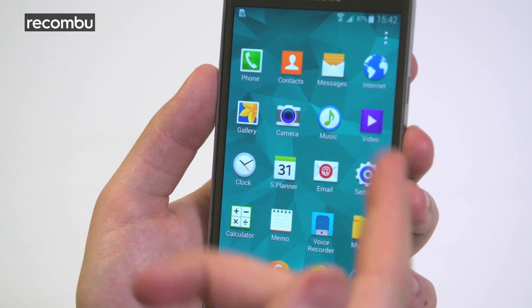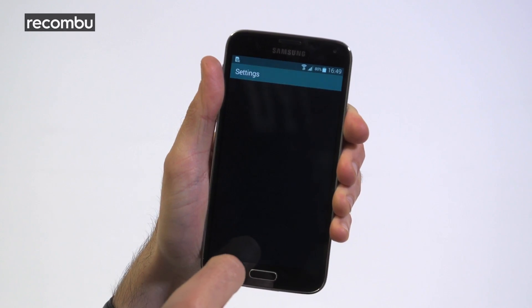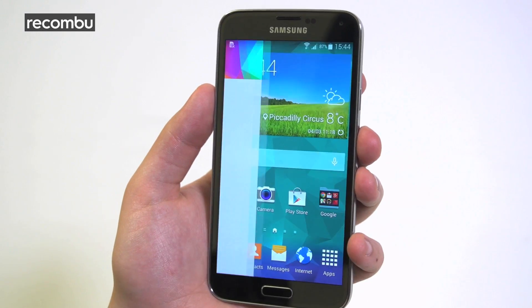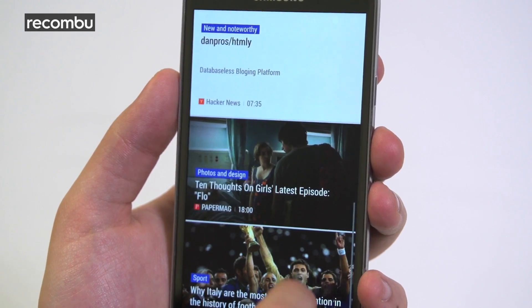Power that up and you'll be greeted by Samsung's latest TouchWiz UI. It's typically bright and colourful, and we really like the funky new settings menu, even if it does go on forever. Overall, it feels a bit more streamlined, although the flipboard-style magazine UI is basically just a rehashed BlinkFeed.